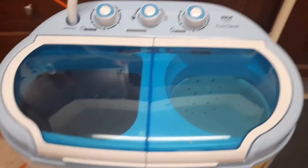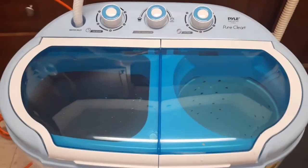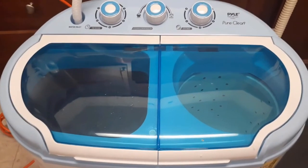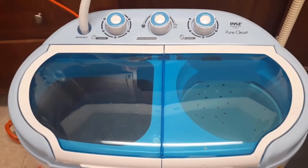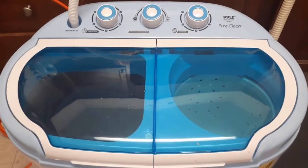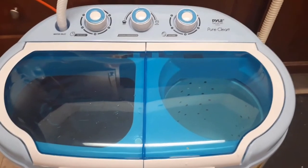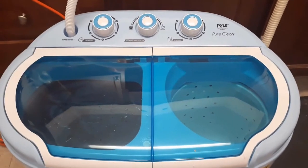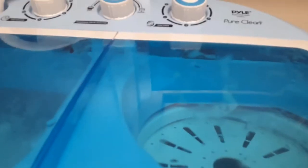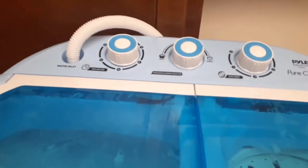Just to let you know, I started the wash — it's 15 minutes total for the washer cycle. I'm going to drain it and only do it once because the clothes weren't really soiled. With those being dark clothes they bleed anyway.